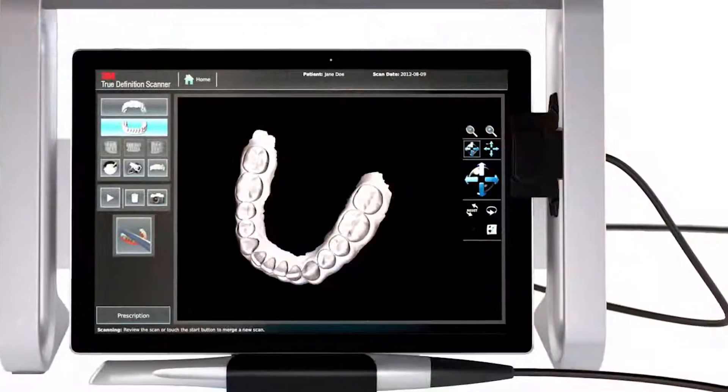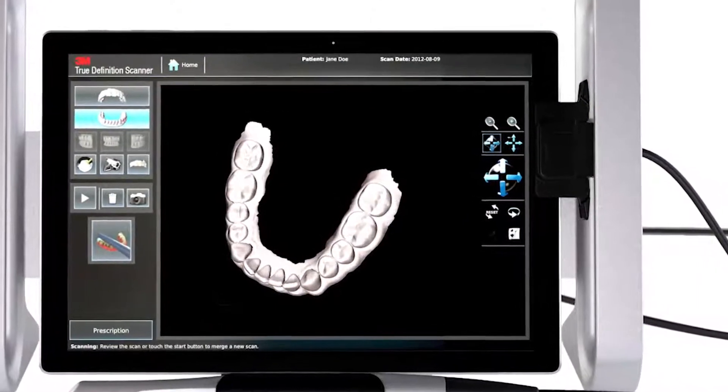Hey, Joshua Austin here with the Dentistry IQ Product Navigator Video Pearl. Today we're going to talk about the 3M True Definition Mobile Scanner.